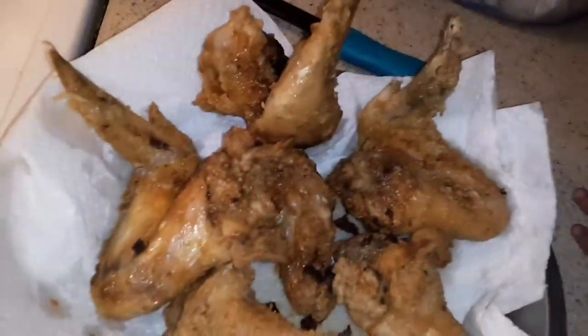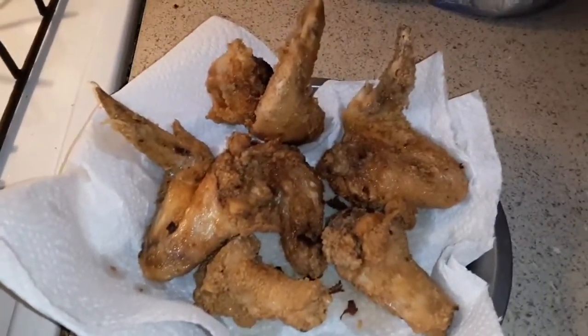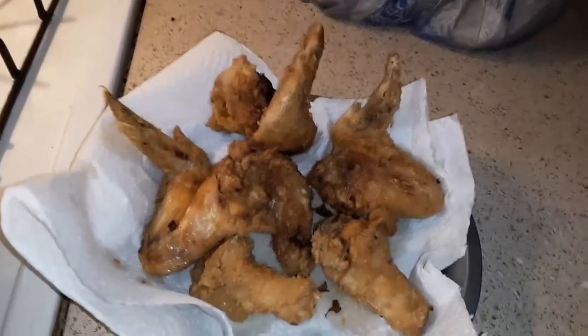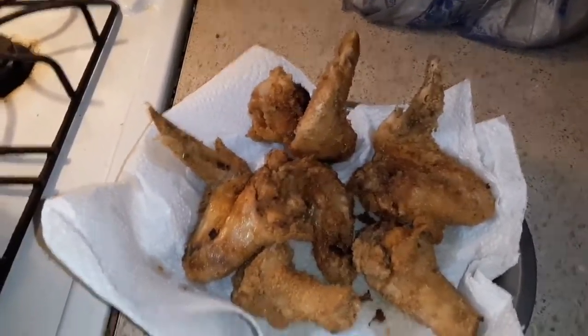I hope you liked this. This is how it looks — you can choose to put some sauce or powder on it if you want to. And like I always say, sharing is caring. I hope you like this video, subscribe to my channel. Alright guys, bye!